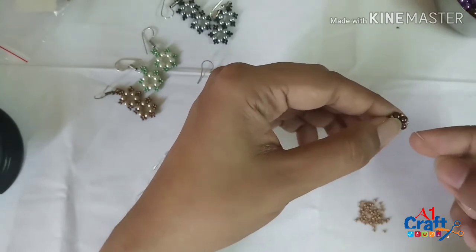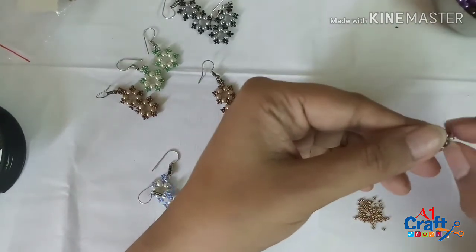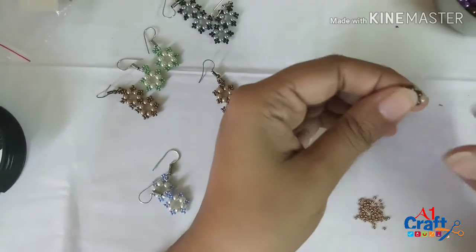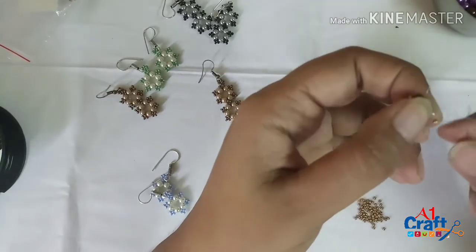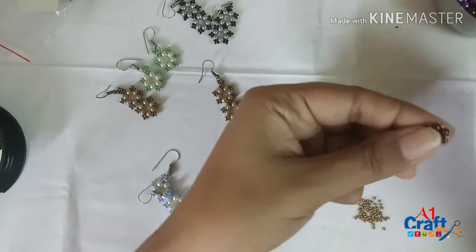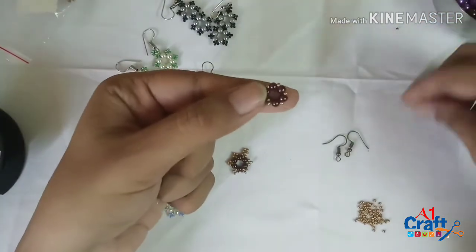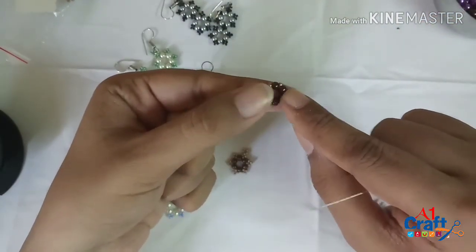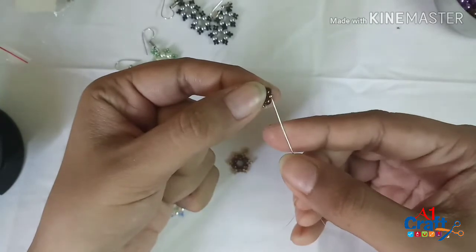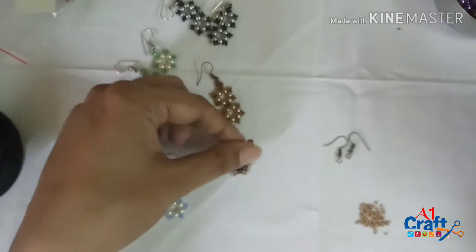Most of these beads will be uniform because these are Czech glass seed beads and they are very high quality, but at times you may have a piece or two which may not be the most perfect, so keep an eye out because it's going to be visible in these earrings. Now I've managed to put one seed bead around each of the pearls. At this stage I'm coming out of a pearl — I need to come out through a seed bead, so I go through the seed bead.